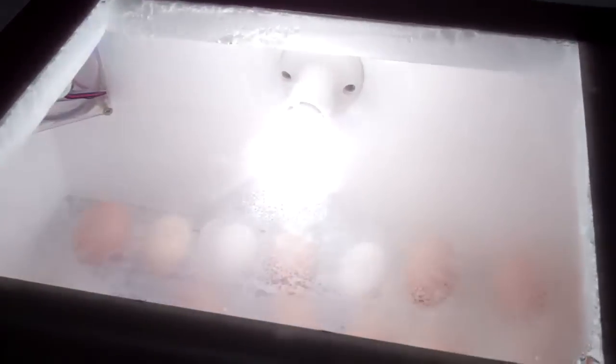Over in the corner there is a 12 volt DC fan that helps with the airflow and to circulate the air within the incubator.